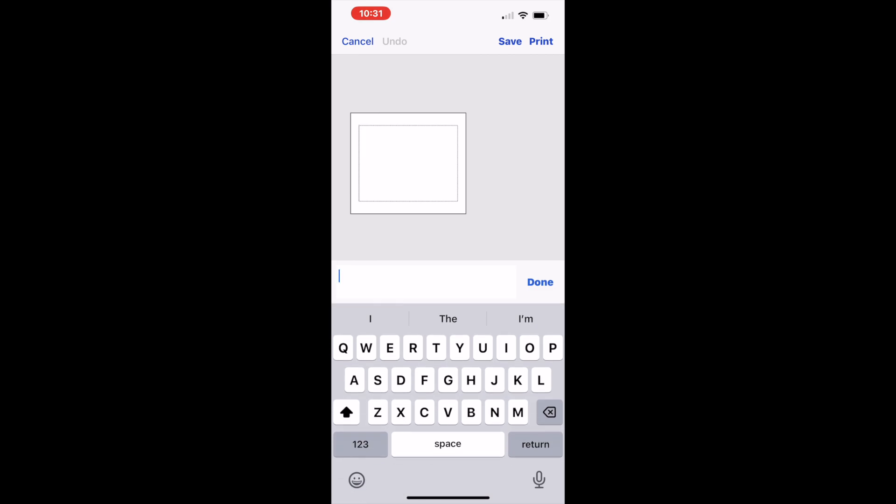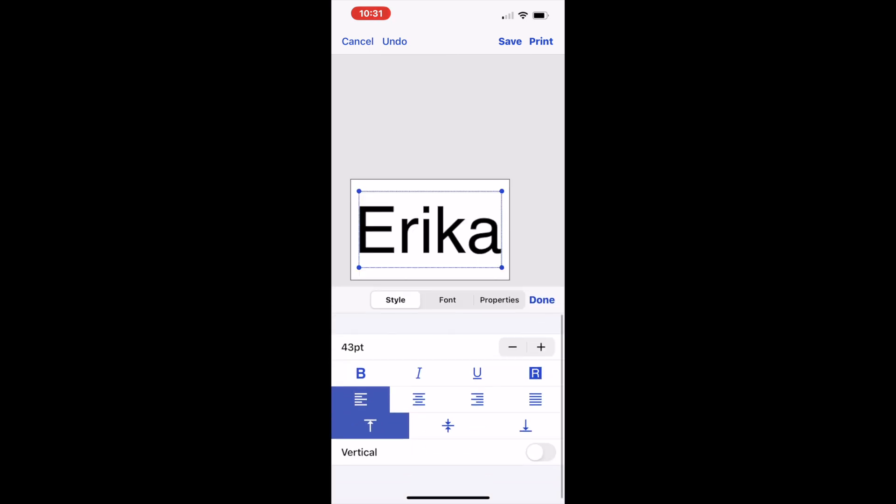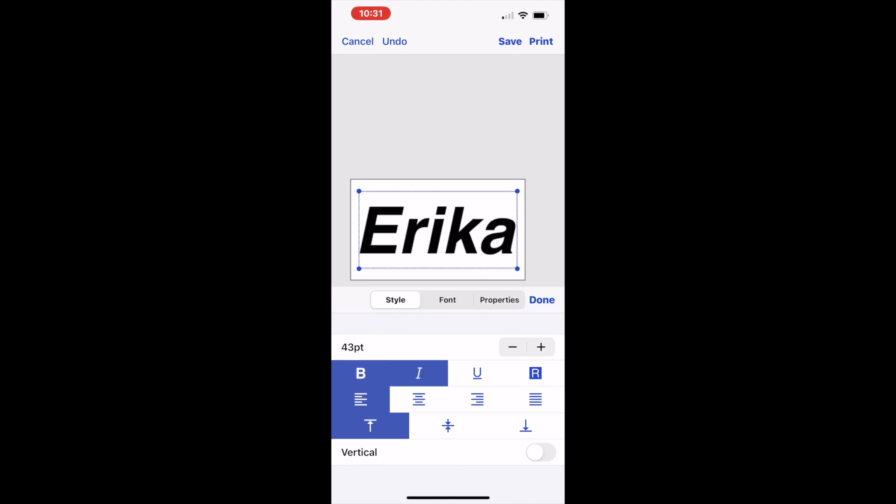When that screen shows up, you'll see a blank label and you can type anything in there. We're going to type in what we always type in, and that is Erica. Once you're happy with what you've typed in, go ahead and press Done. If you want to change the font, the size, or other settings, you can go to Font, which is at the bottom right-hand corner of your screen. You can make it bold, italicized, and a variety of different things.